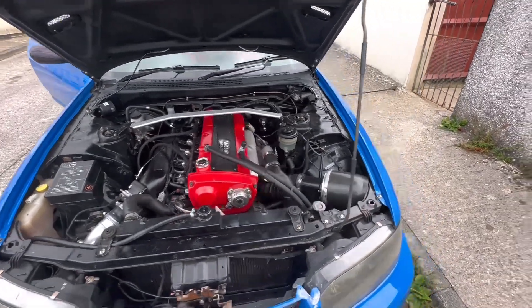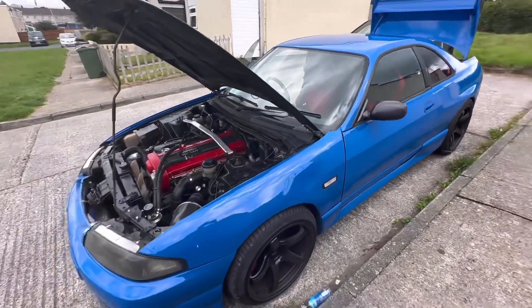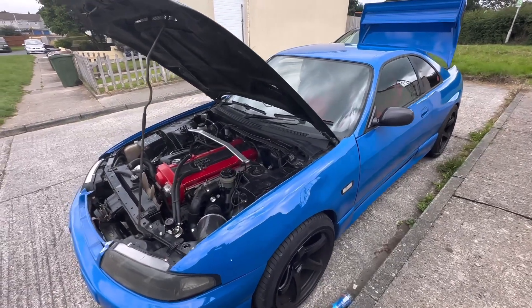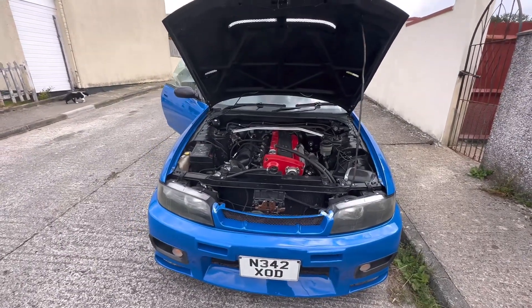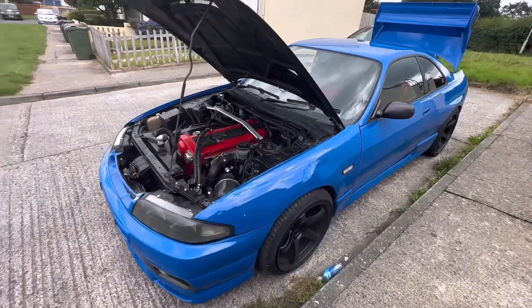We've also got an Apexi exhaust system with a cat still on it, which we need to remove before the rolling road tune. But yeah, it's been driving really nicely for the past three weeks of daily driving. We just need to do the oil now. It did have a little rattle yesterday which I'll investigate while I'm underneath doing the oil.